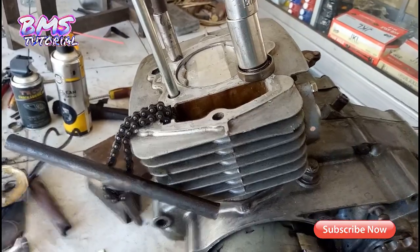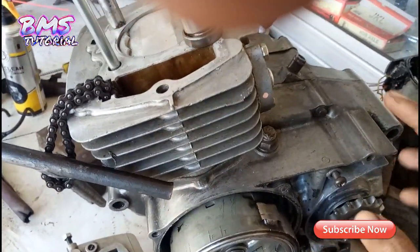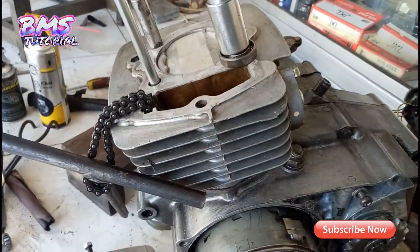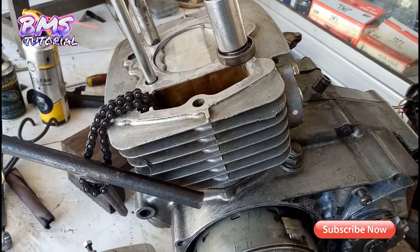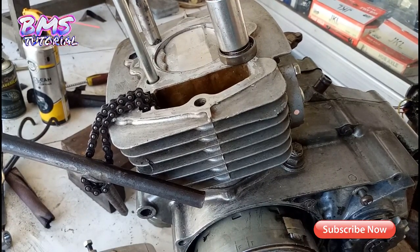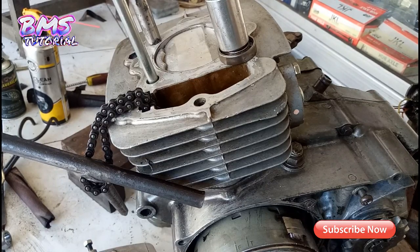Untuk gear belum disetting, nanti setting ulang. Sementara seperti itu pembahasannya. Sekian dulu dari video ini, semoga bermanfaat buat teman-teman yang lagi bangun CB atau GL100 ini. Untuk biaya atau budget terjangkau sekali, tidak terlalu banyak — karena ini spek touring dan spek aman.